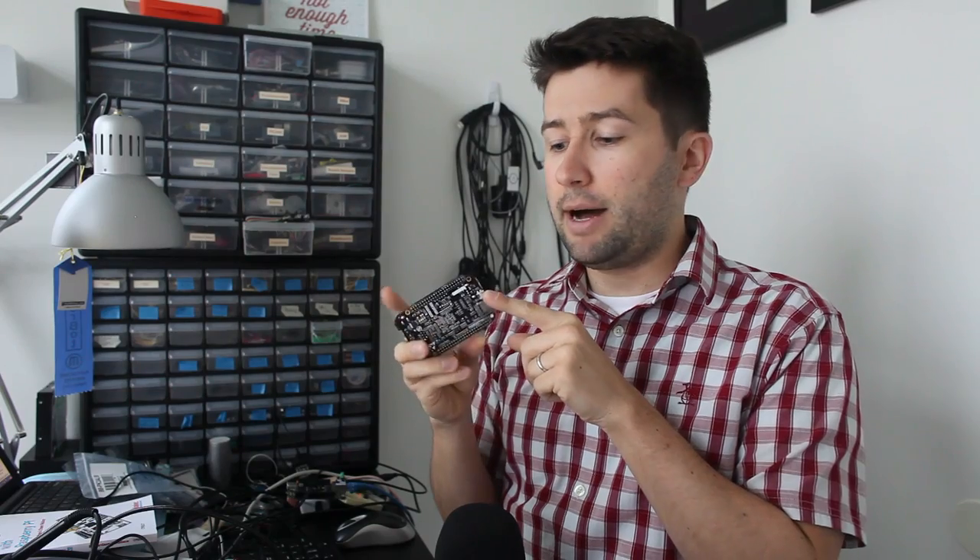Also in the back here, you have the micro HDMI port so that you can hook it up to a monitor. That's a great feature, and I love that. I plan to use that.